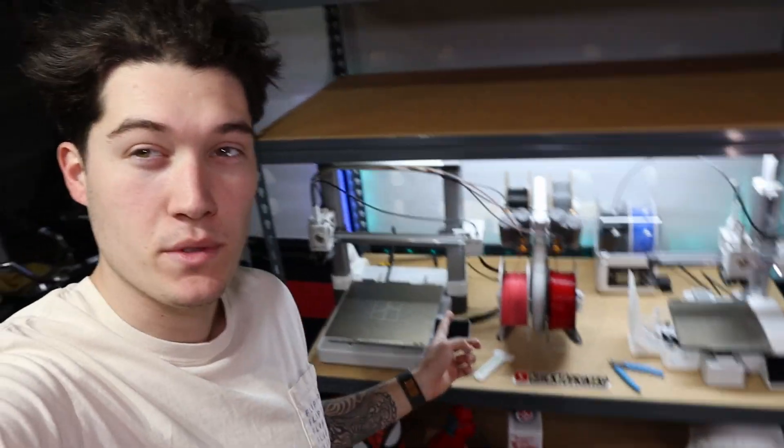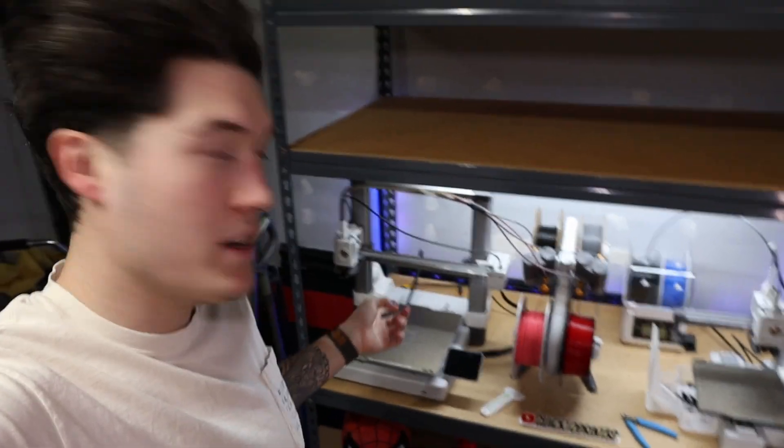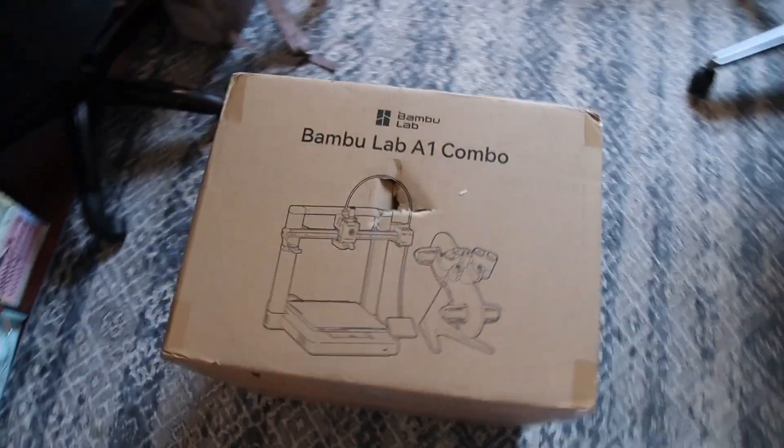For the past 30 days, I have had both of these 3D printers. I started off with the Bamboo Labs A1 Mini about two or three months ago — I got it for Christmas for my parents. Then about a month later, I got the A1 and the Combo. I think both of these printers are great. I just wanted to do a comparison video between the two, seeing the pros and cons and which one may be the best for you.